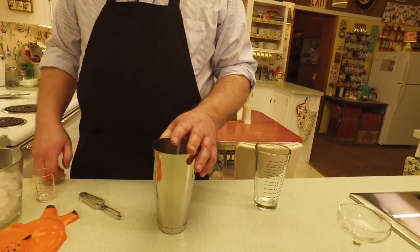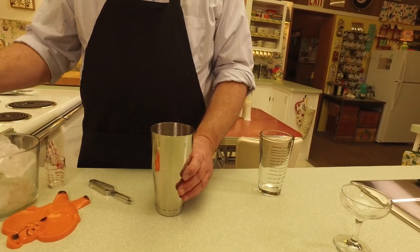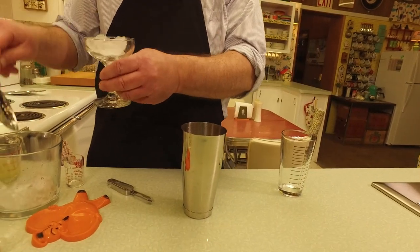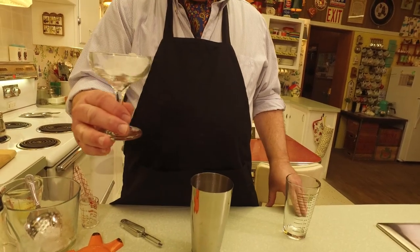Let's put our garnish aside and get our ingredients together. We're going to shake this up! I'll put some ice in our shaker, and some ice in our cocktail glass to help get it nice and cold.